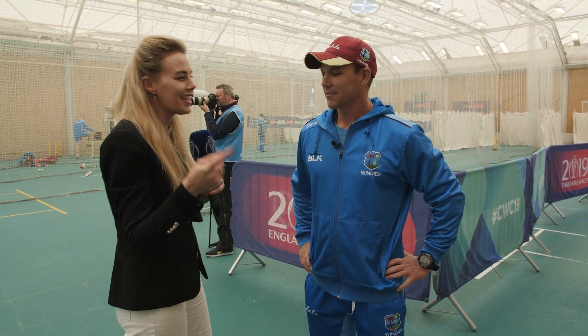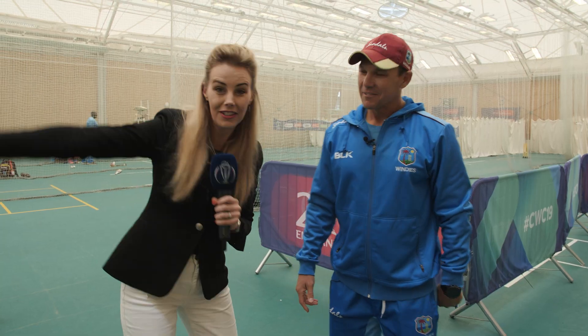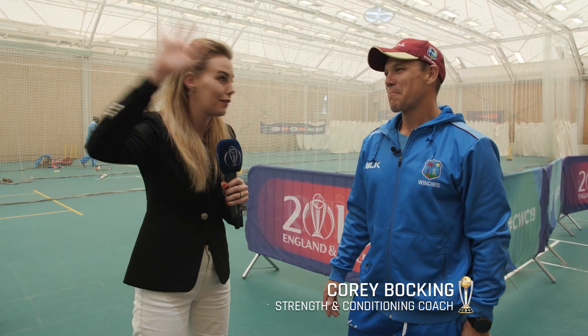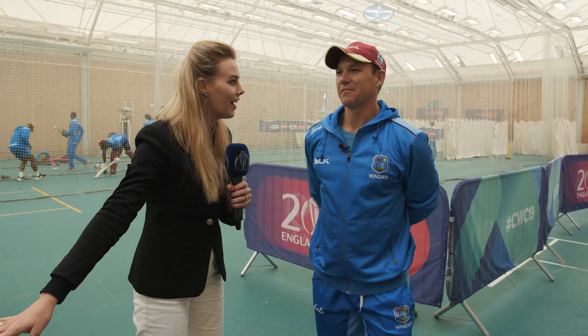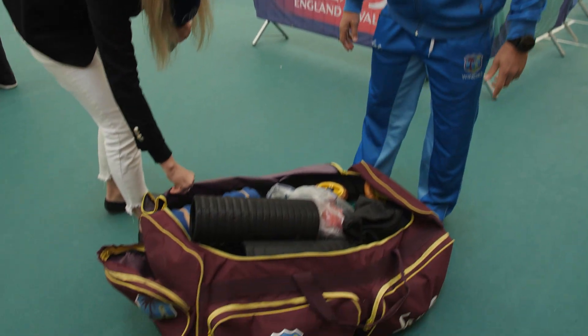Corey Bocking is an Aussie. He's in camp with the West Indies as their conditioning manager. So this is the indoor bag — there is a different outdoor bag. I hear that it has different things in it as well, it's got all the secret stuff in it. We'll get to that one. Let's warm it up today and take a look inside.